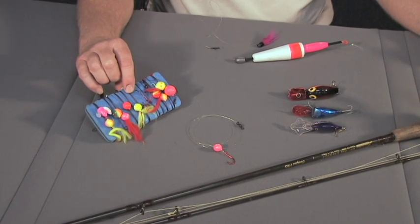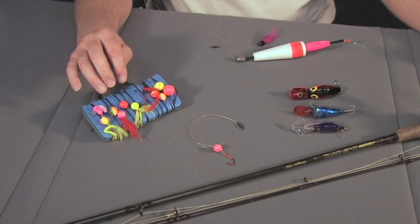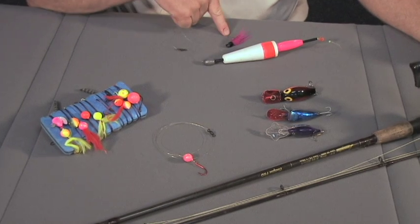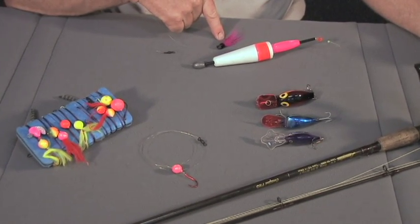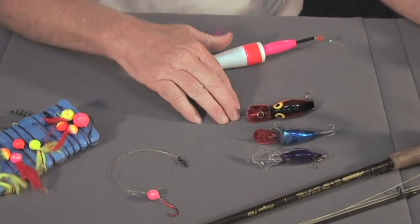There are several different types of fishing that you can do. You can bait fish using corkies or some other type of gear to get bait on the bottom. You can use a bobber and jig — with or without bait — to get that on the bottom, or you could back troll with plugs. Those are a few of the main ways people fish.